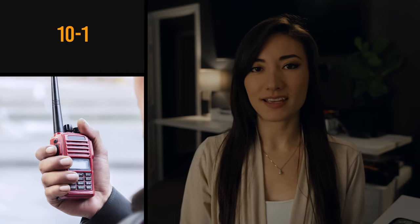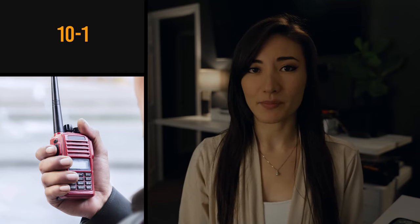The honey wagon. Don't let anybody fool you by being like, go get something out of the honey wagon on your first day on set. Nope. The honey wagon is the port-a-potty. 10-1. This is walkie-talkie code — a polite way of saying I'm going to the honey wagon.